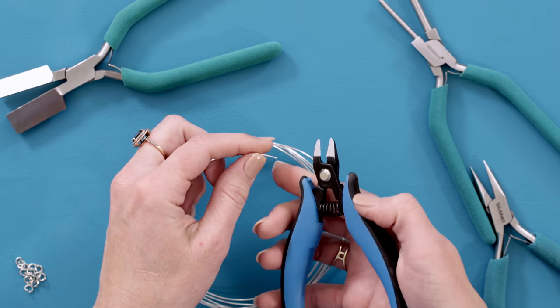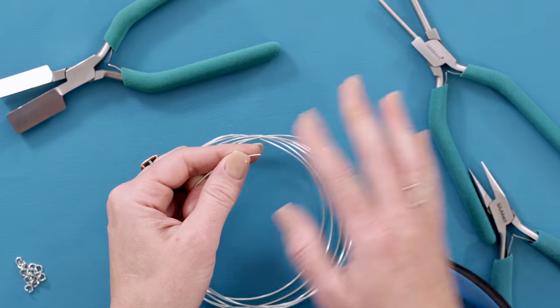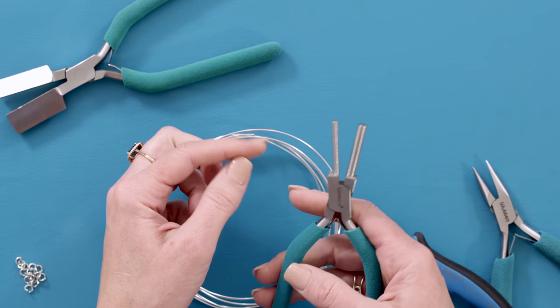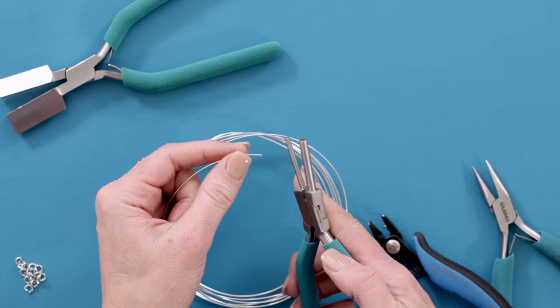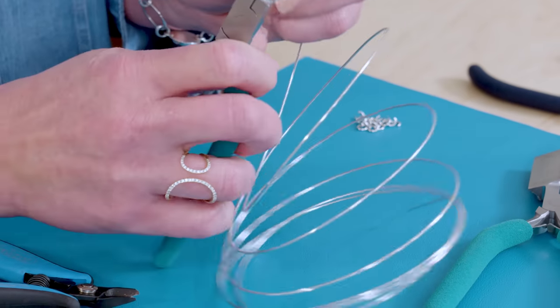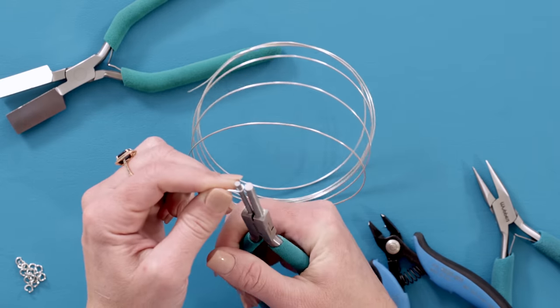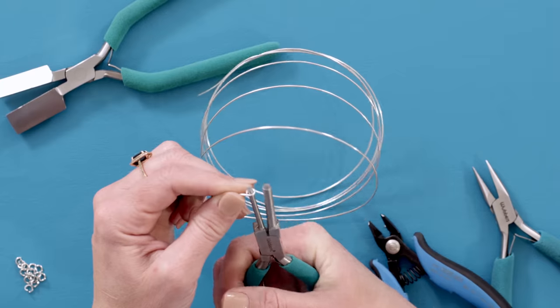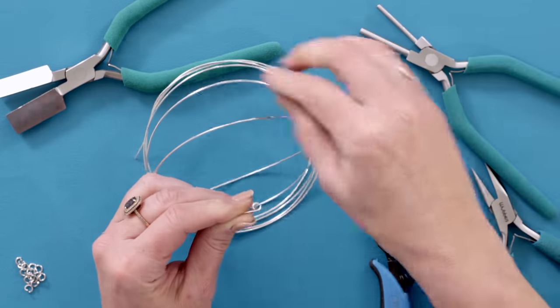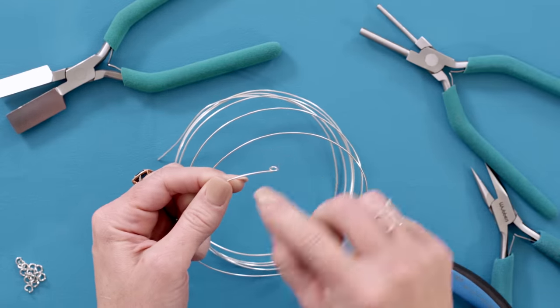We're going to take our 18 gauge wire, and take the flat side of your flush cutters and just make a flush cut on the end of that wire so it's nice and flat. Now you can take your round mandrels — we're going to be using the smaller jaw — and grip the end where the wire's not sticking out past the end, and roll it around until you meet that wire. Readjust your grip if you need to. We're just going to leave it how it is — we're not going to crick that neck.